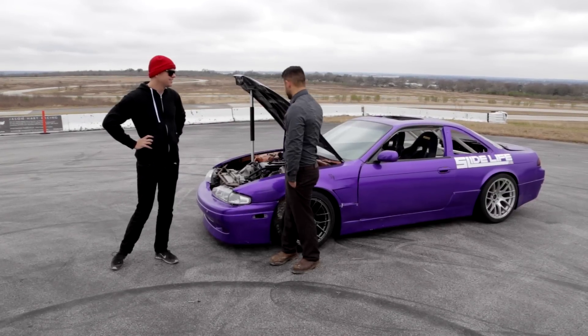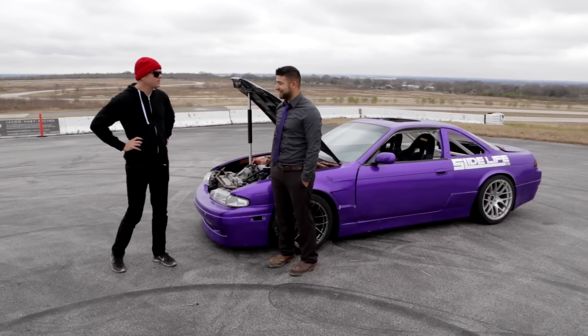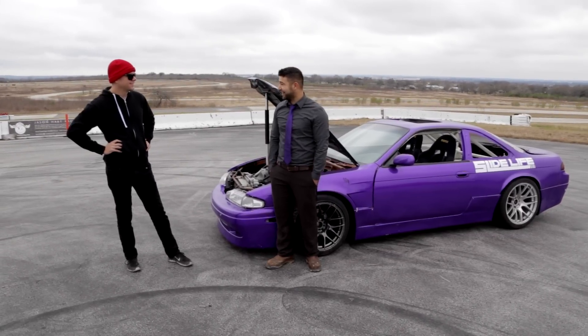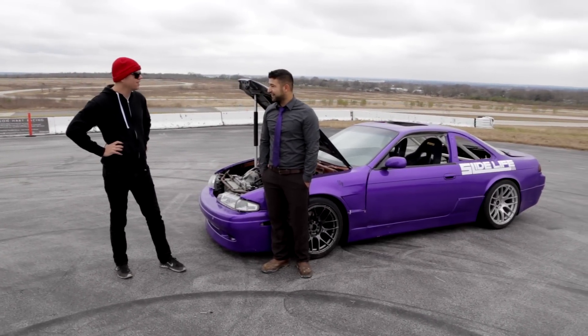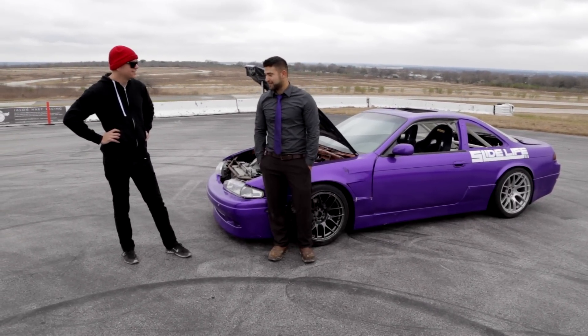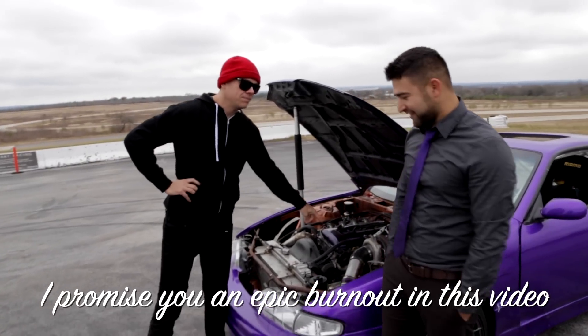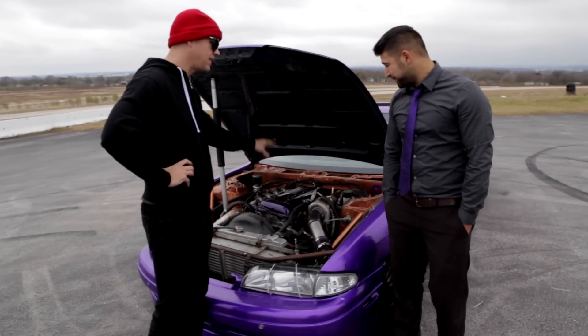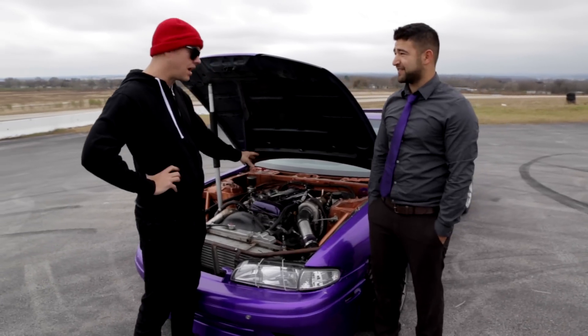So then why do you have this car? Because we're in America. Has it been holding you back — is that why you've been having trouble? I haven't even driven it. Running through your car real quick, is it a built motor? It is. So it's rods and pistons? Yes — aftermarket rods, pistons. Do you have cams or anything? I don't, so it's stock cams.